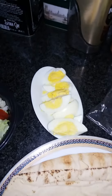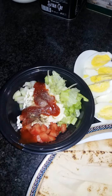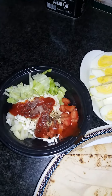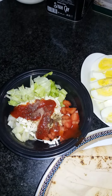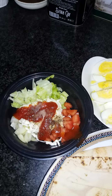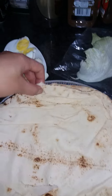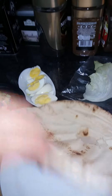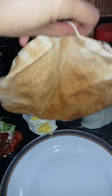This is boiled egg. This is tomato, onion, lettuce, salt and pepper, and I put ketchup and mayonnaise on it. And this is the bread that I'm going to use. You can use also the regular bread in the Philippines like the sliced bread or sandwich bread. So this is the Lebanese bread here.